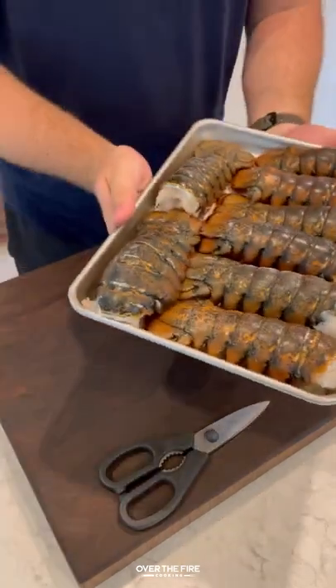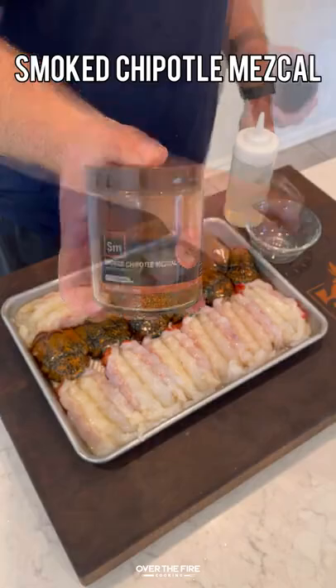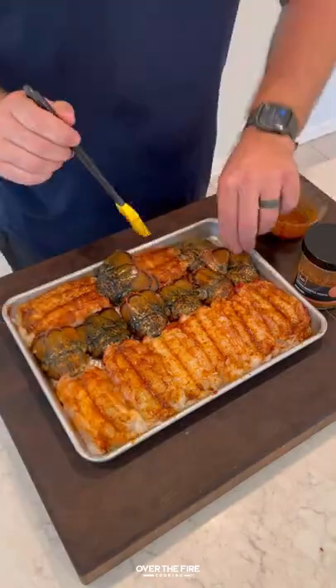Grilled lobster tail skewers. I'm going to start by splitting these lobster tails down the top and the back, taking off most of the shell and leaving just a little bit of that tail. I'm going to season them up with my new smoked chipotle mezcal seasoning, mix that with a little bit of oil, and evenly coat the lobster tails on all sides.